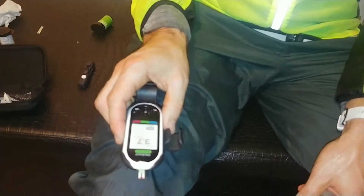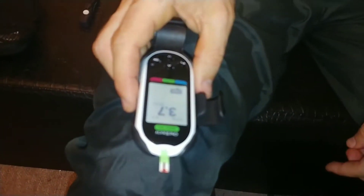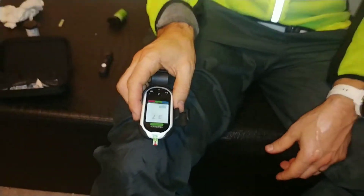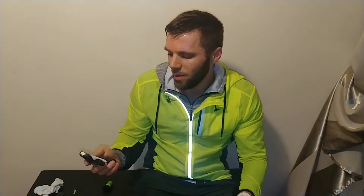It shows 3.7 — it shows low. But obviously I just ran one hour and burned 900 calories. The body will naturally bring it back, even if I don't eat. So it's good to see.